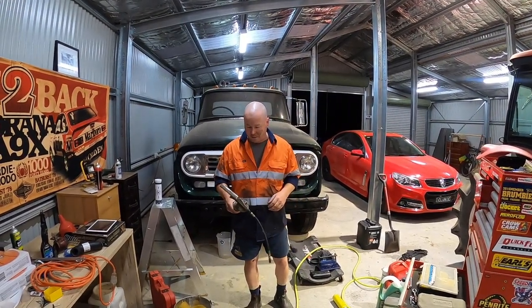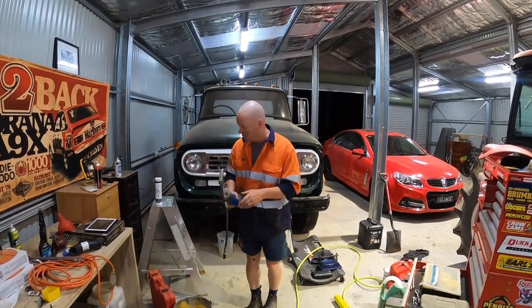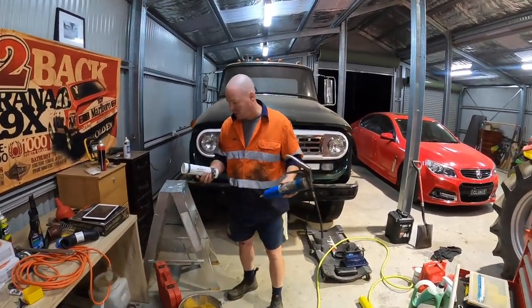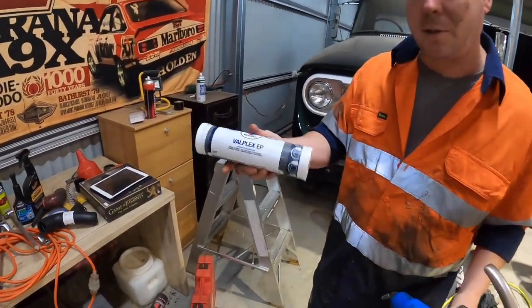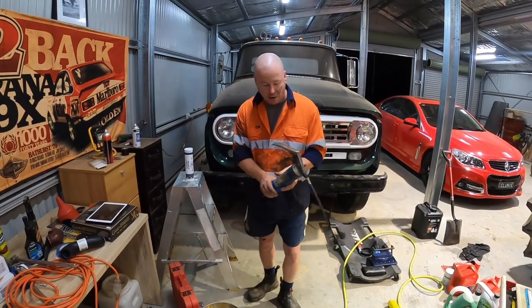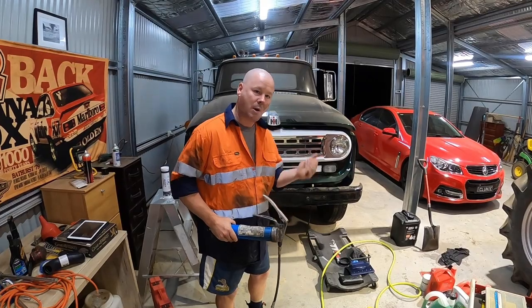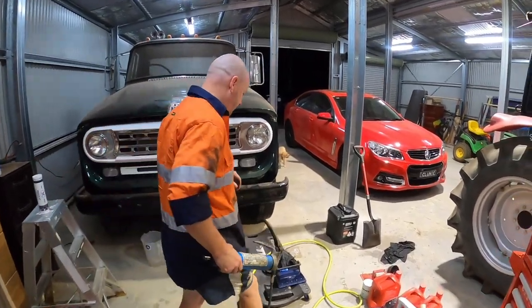One of the most important maintenance aspects of owning a truck like this is you've got to keep the grease up to it. We use this Valvoline Valplex EP grease - it works pretty well. To apply it you've got to have a grease gun with the associated hose on it. We'll show you where all the grease points are on these Internationals.